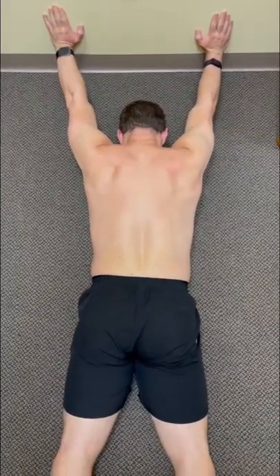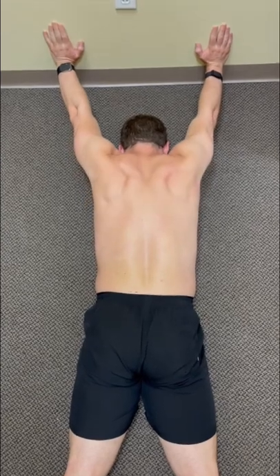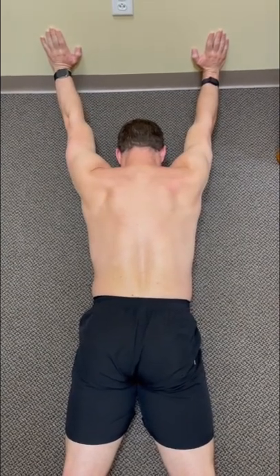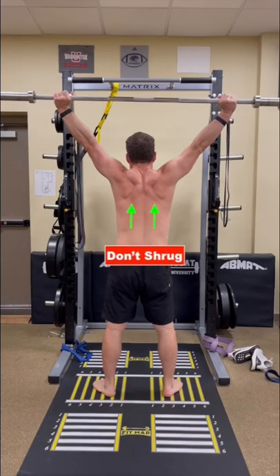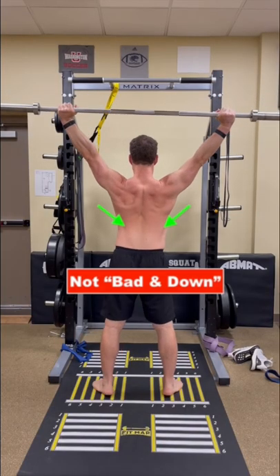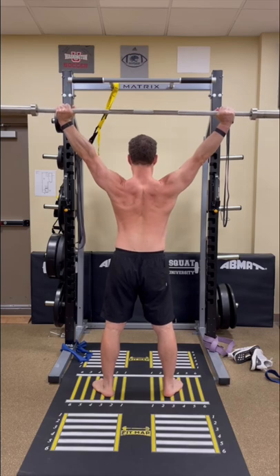There's a difference between shrugging and pushing the wall away. Do a shrug, now come back down, now push the wall away — that is a totally different position. Shrugging with your upper traps or pulling back and down with your shoulder blades both place the body into an unstable position.